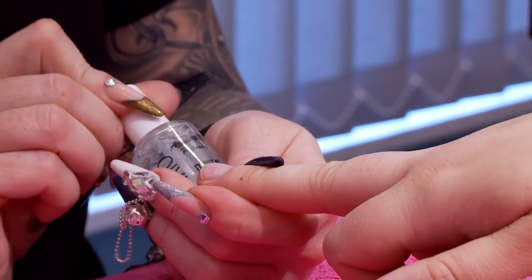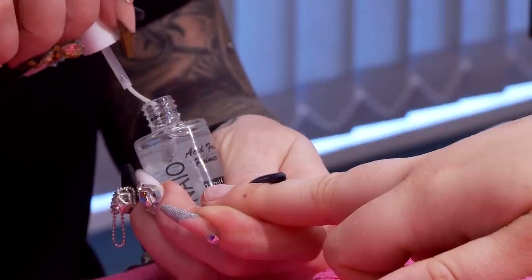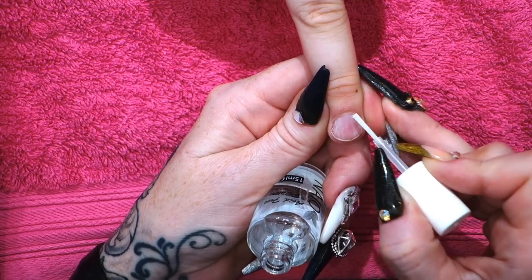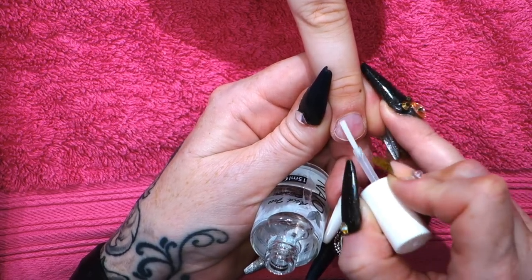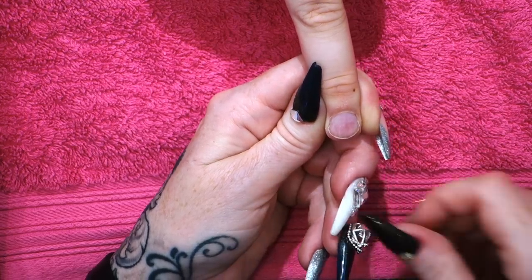Then we're going to use the Acid Free Primer. You see how it disperses? Just quickly like that. You don't need to put it on the skin or anywhere else, just directly onto the nail.